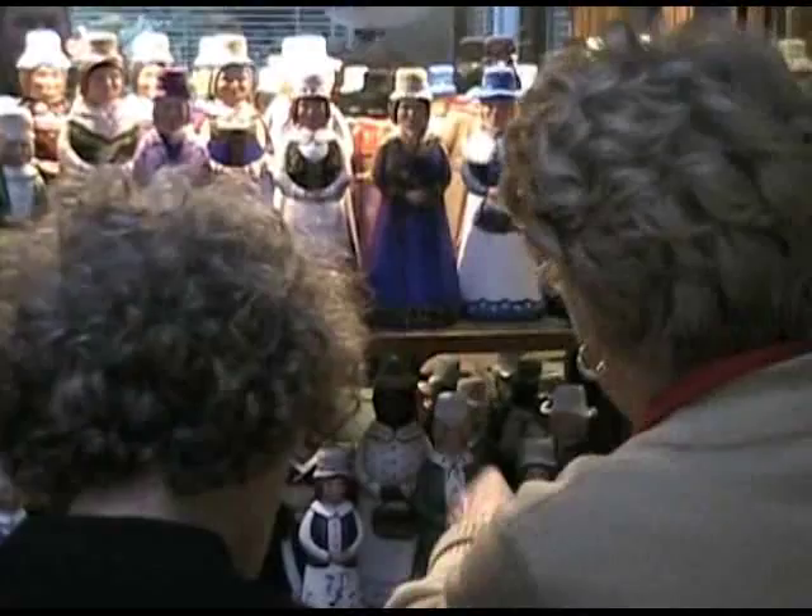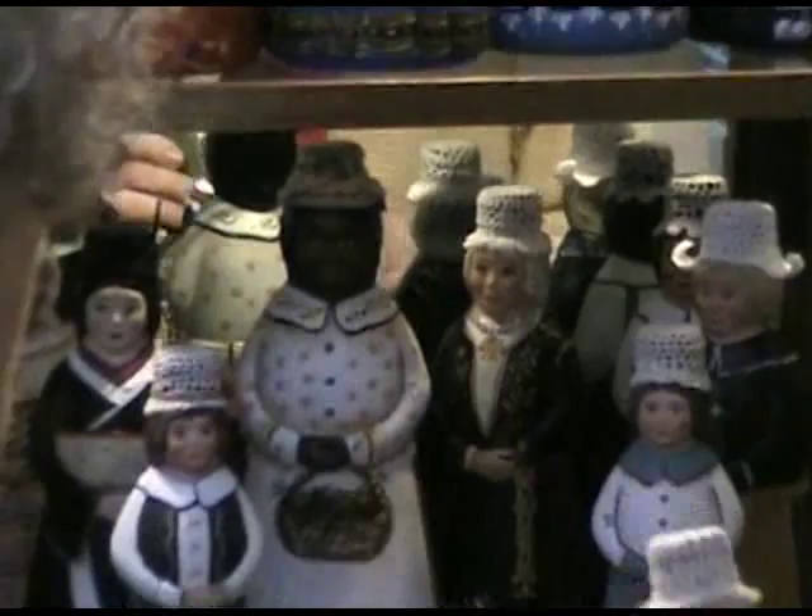I'm kind of out of Norwegian — oh no, she's got some back there. See the one with the gold? Now that's — it's called a solje? Solje. S-O-L-J-E.